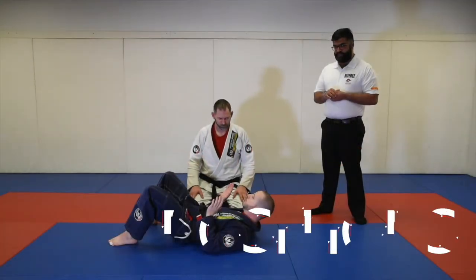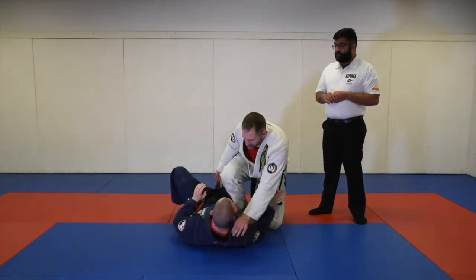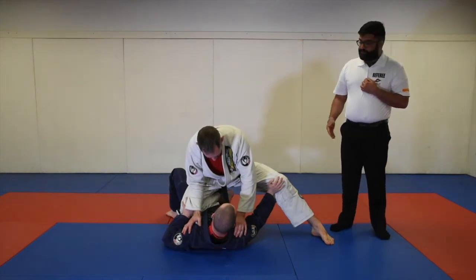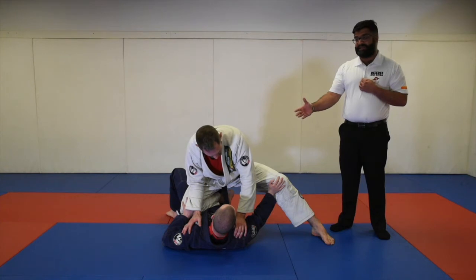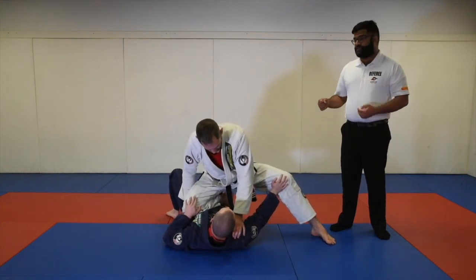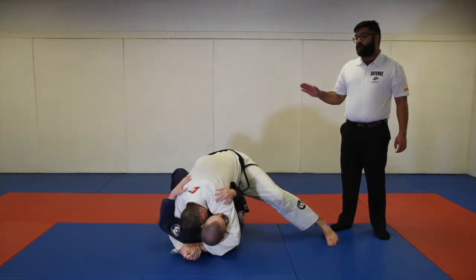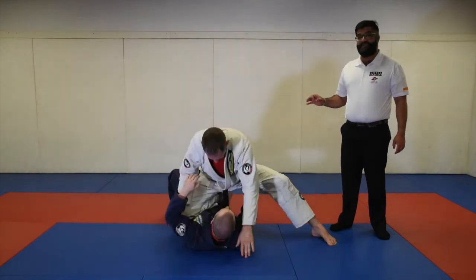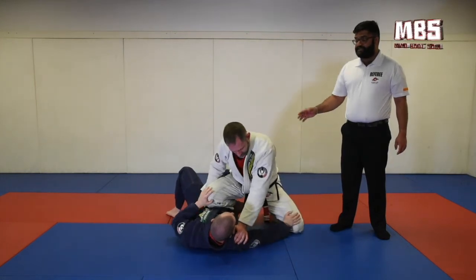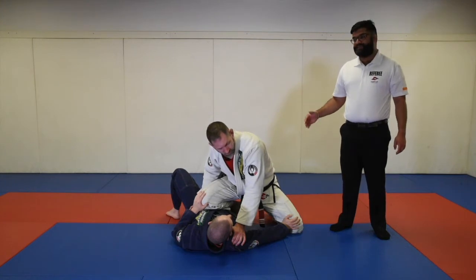Let's take a look at some positions that will also give you points. The first is the knee on stomach position. Professor Mike has his knee clearly on the torso, his hips are pointing towards Professor Lane's head, and his leg is posted out. In this case, he will get points for knee on stomach. Where his head is does not matter. However, if Professor Mike puts his knee down onto the ground and has not posted his leg out, he will not get points.